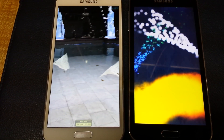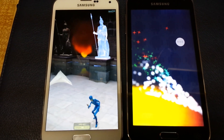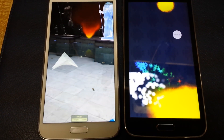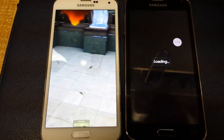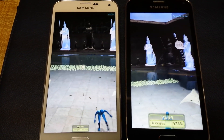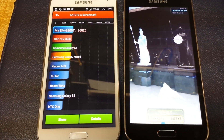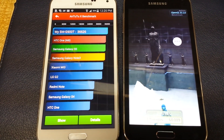Now that I have both phones side by side, I can tell them apart, but it might take me a little while to figure out which is real or genuine. At least I know what to look for now.